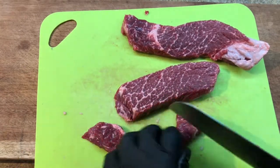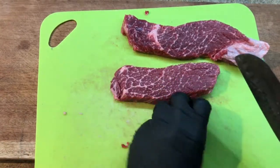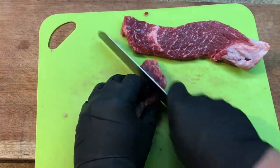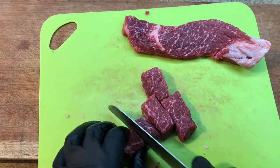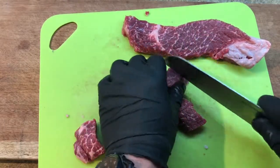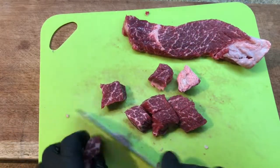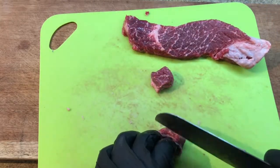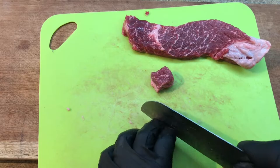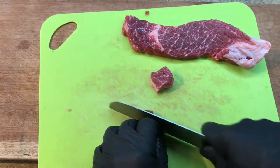See how easy this cuts — almost like slicing butter. There's a little bit of fat on here, just try and get rid of it. Again, this isn't an exact science, it's just going to give you your best stew.